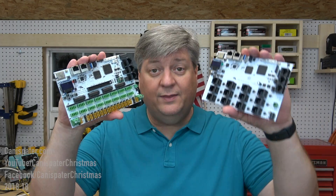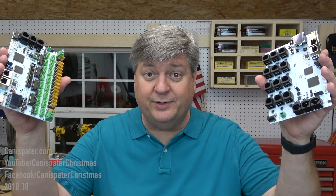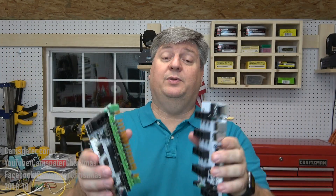This is a hammer. This is a hammer. Which one's better? It just depends on what you want to do with them. Similarly, this is a Falcon controller, and this is a Falcon controller. Which one's better? It just depends on what you want to do with them.